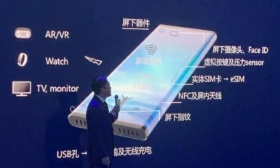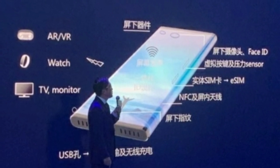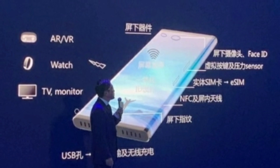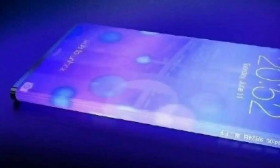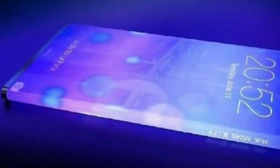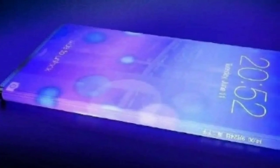It will only have two thin symmetrical lines on the top and bottom to house speakers and mics. Like the Mi Max 3, there will be no selfie camera notch, water drop, or hole on the front. But unlike the Mi Max 3, this will not be a slider either, and Xiaomi has confirmed it will not have a pop-up camera.